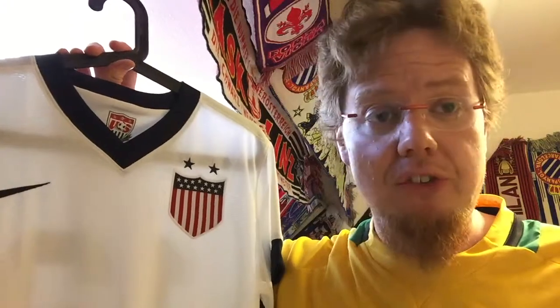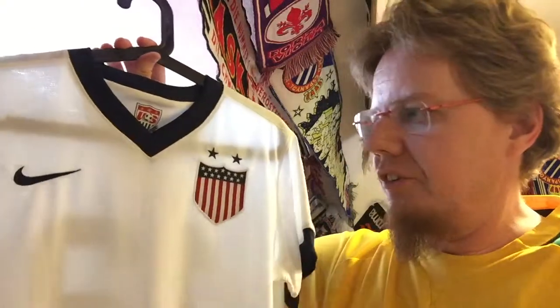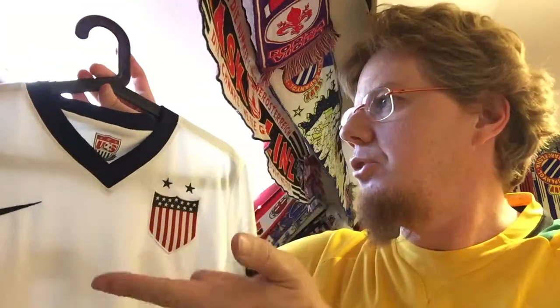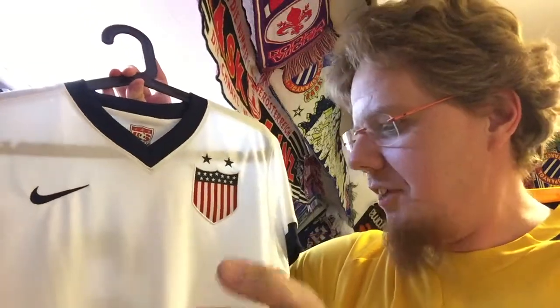I always like the US jerseys because the white with navy blue is a combination I like a lot. They had some red jerseys and navy blue jerseys that were so-and-so. I know they once had a striped jersey, which makes some sense. But if you just tell me US, that's the look. Could it do better, more nationalistic? Maybe. But from a classical kit perspective, it cannot do better than that.